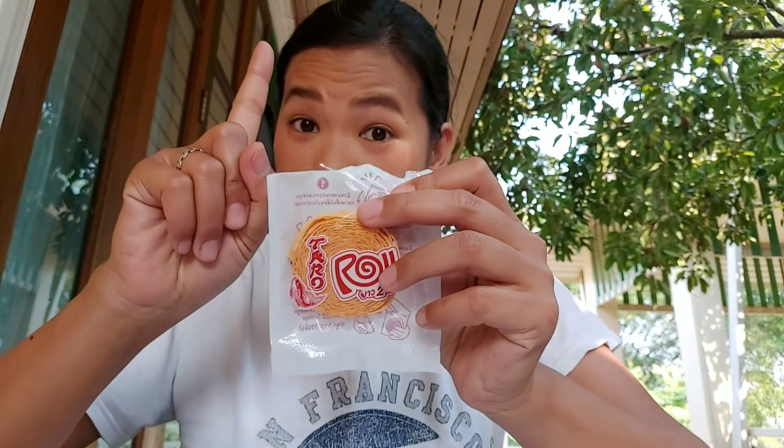I'll show you how to eat it first. They say: step one, just open the bag; step two, just eat. You hold it in the middle tightly, and then it starts falling apart like this.